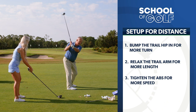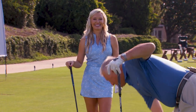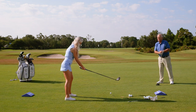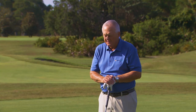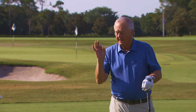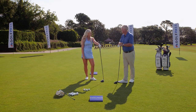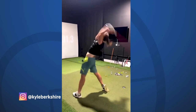Trail hip in, trail arm down, tighten those abs, and here we go — a conscious effort to tighten those abs. Beautifully hit. Anytime we're going for more distance there is an accuracy loss, but that would be very good indeed. Three things in the setup: trail hip in, trail arm soft, tighten the abs, and swing as long as you can.